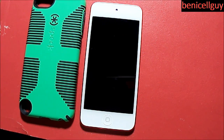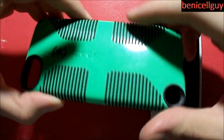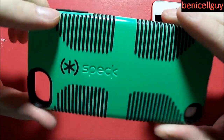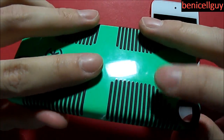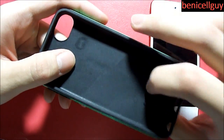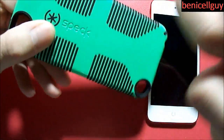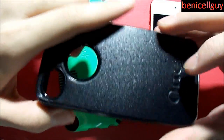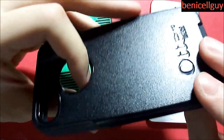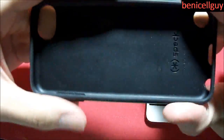Let's begin with the full review of the Speck CandyShell Grip for the iPod Touch 5th generation. Let's take a look at the one I currently have. This color is called Sour Apple Green with black. As you can see, this is a plastic hard shell case combined with silicone. The silicone is right inside the case, which is where your iPod will be resting in. On the outside, you've got this hard plastic, and it's somewhat the same design as the OtterBox Commuter Series, except this is a one-piece case.